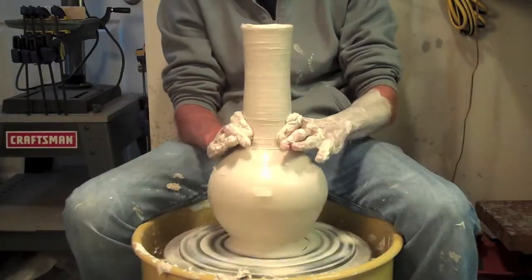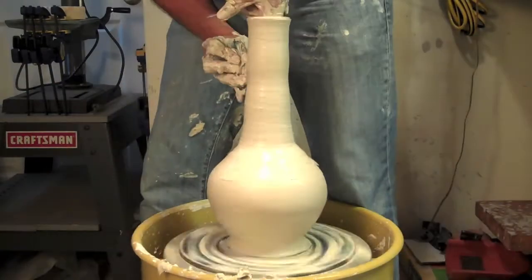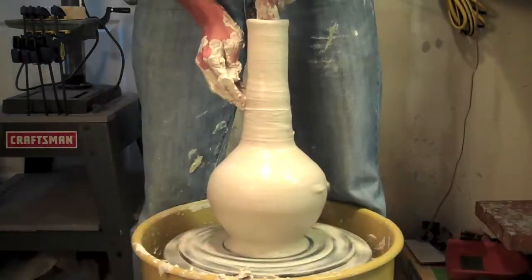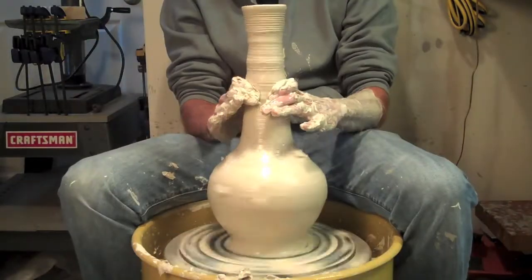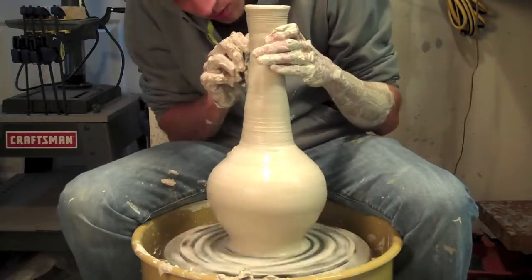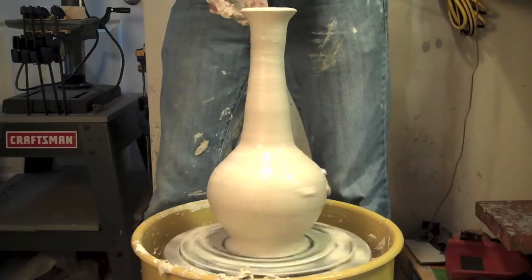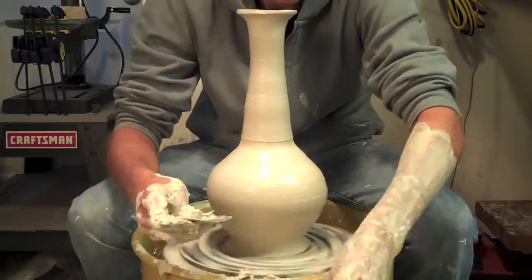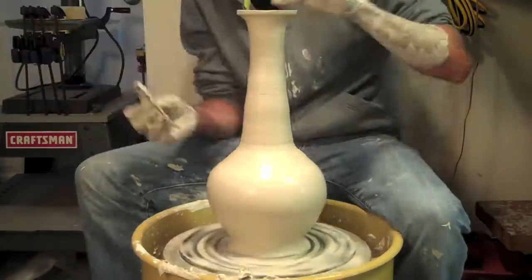My wheel is going extremely slow — it doesn't look like it because I'm going at 1,200 times speed, but it is moving very, very slowly. I'm just trying to get the general shape I want. Here I used a little trick of sticking my wooden rib tool down in the piece to help me get that final little pull, because I can't really get my fingers down there too well. Just getting the general shape that I want — I'll carve this later into a more refined shape, but for right now this is pretty close. Using that rib tool to smooth it as much as I possibly can.